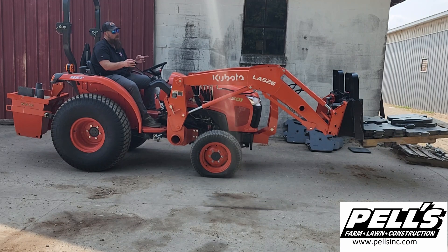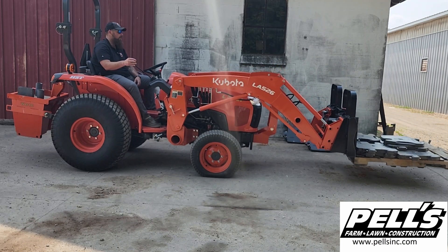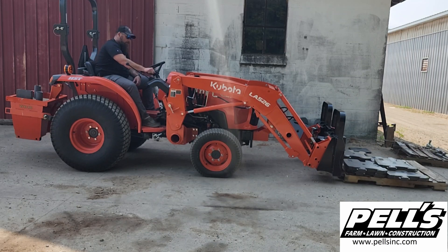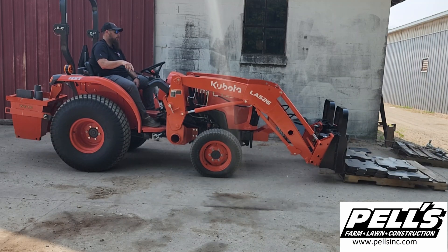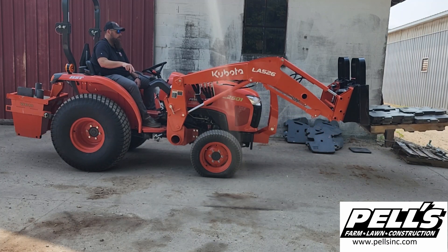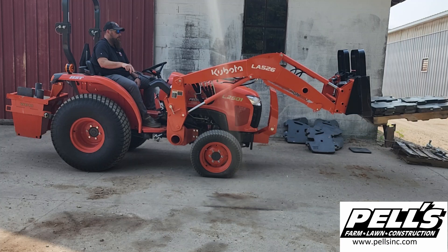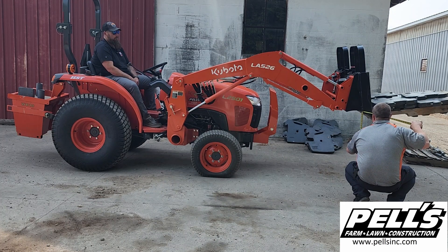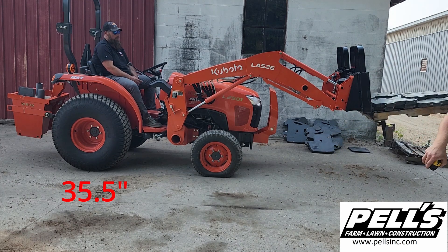What we're probably going to do is take one weight off and see how high we can get with that. Now we're sitting about 1,325 pounds, a little bit lighter. Keep in mind with the pallet on here and everything, we're way out past that pivot point. Let's see what it'll do. So 35 and a half inches, just under three foot.